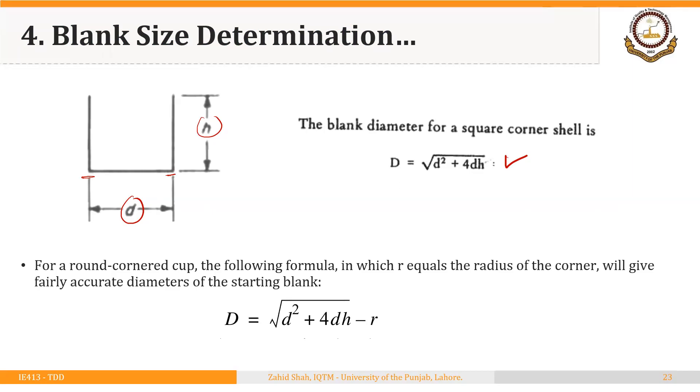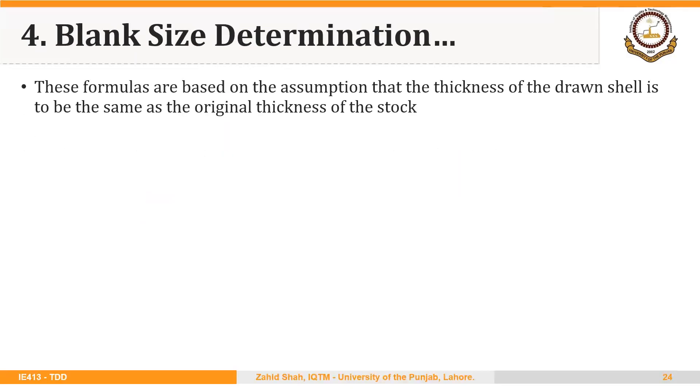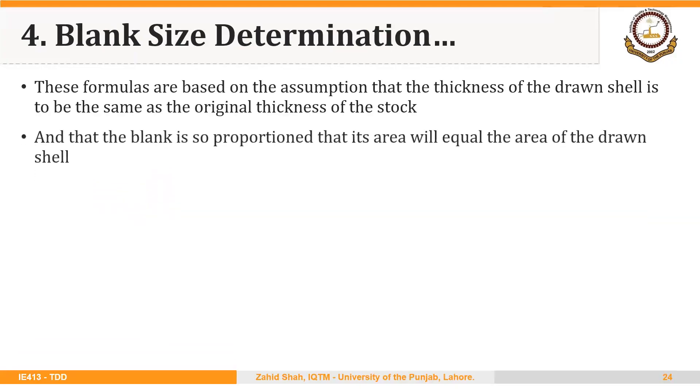Practically, it is difficult to make sharp corners using the deep drawing process. So for a round-cornered cup — where the shell has some radius R at the bottom corner — we can use the formula: the blank diameter equals the square root of D squared plus 4DH minus R, where R is the radius of the corner. This formula gives fairly accurate dimensions for the diameter of the starting blank.